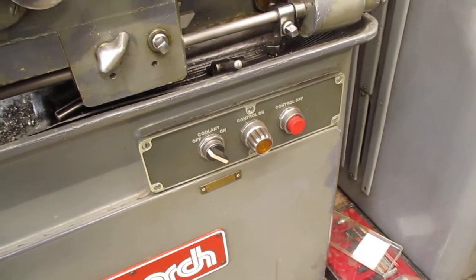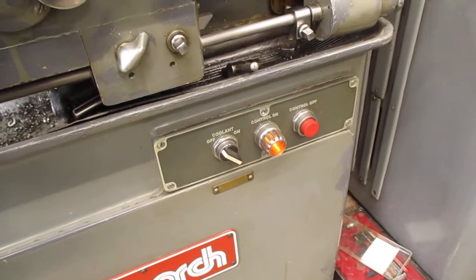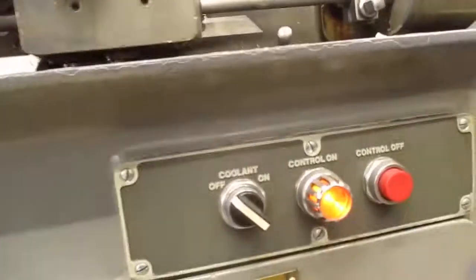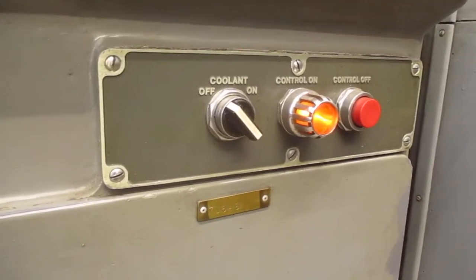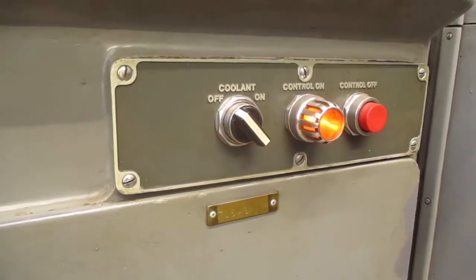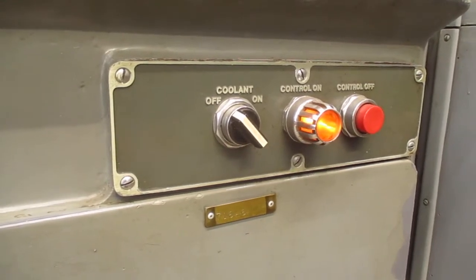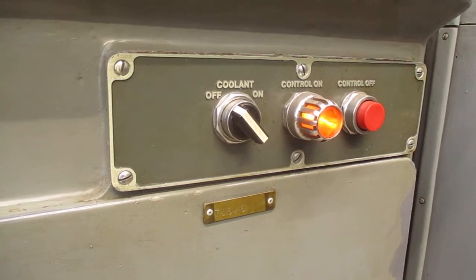When the filaments are warmed up in the big tubes — see that — now this is the magic. The filament timer gives the tubes just a little bit of time to warm up.